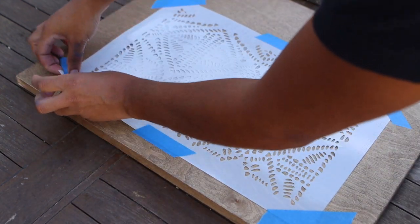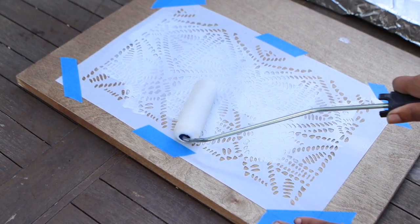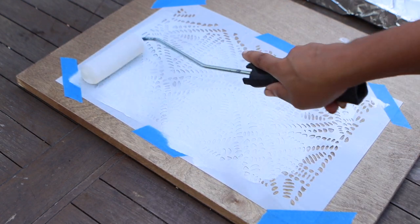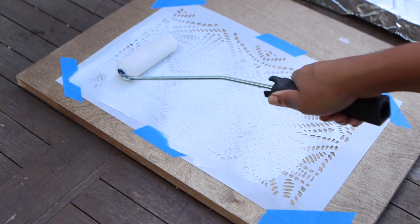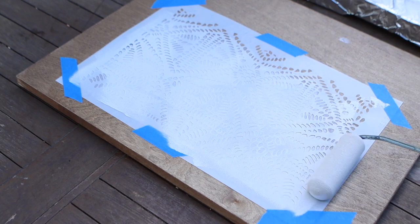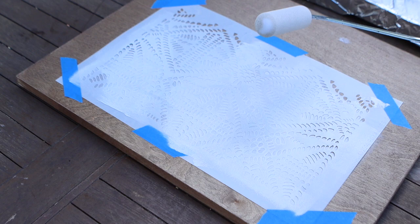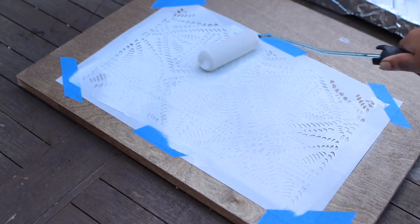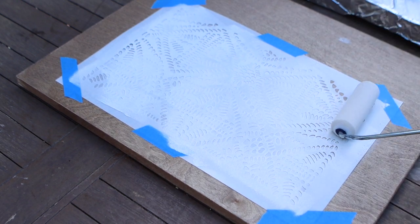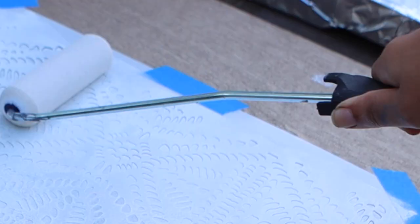The day I chose to stencil felt like a hurricane was blowing in my backyard — save yourself the additional stress and try not to be as silly as I was. Also, keep some paper towels handy so that you can thin out your paint off of your roller. Make sure that the tape you're using won't leave a residue on your newly stained doors, and try not to roll off of the stencil because you're going to be very angry at yourself — speaking from experience.